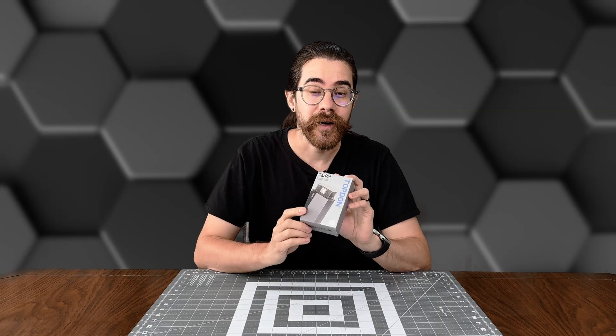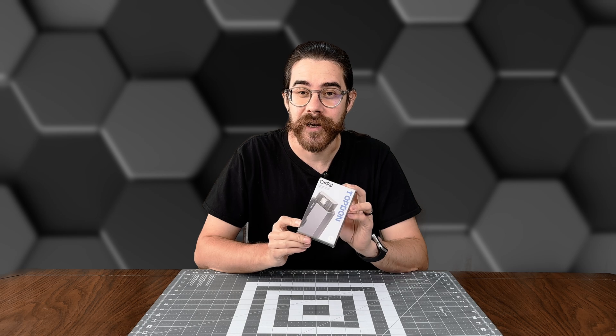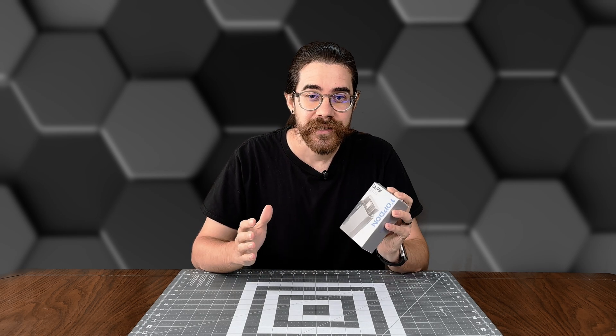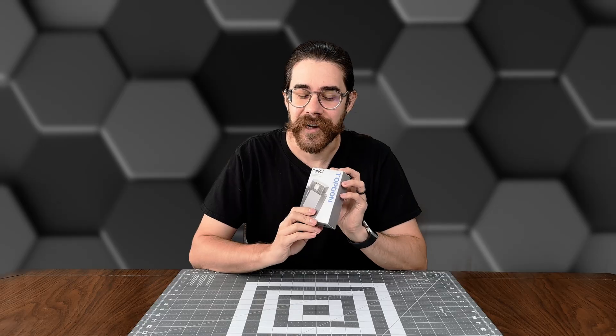Today we're going to check out the TopDawn CarPal, which is a Bluetooth OBD2 scanner. You can use it on any car, get information, run diagnostics, and more. So let's check it out.